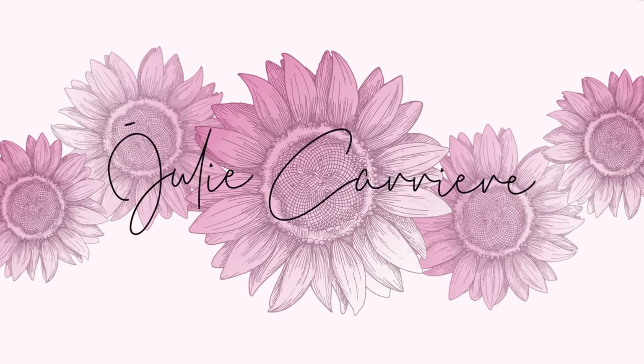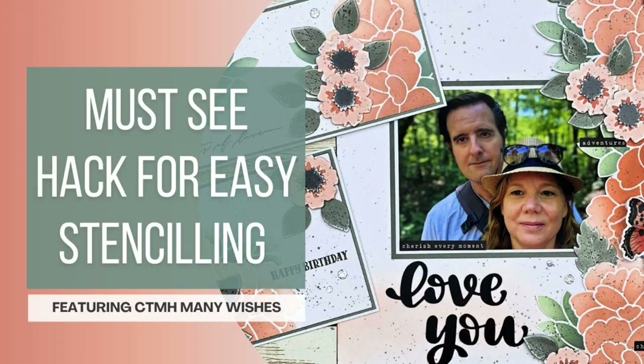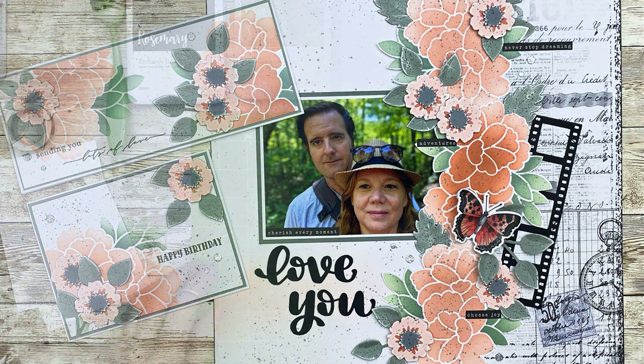Hello everyone, welcome back to the Scrap Zone. I'm Julie and in today's video I'm pretty excited to share with you this really simple hack when you are doing stenciling. Let's jump right in.